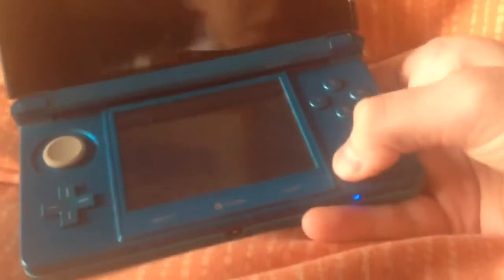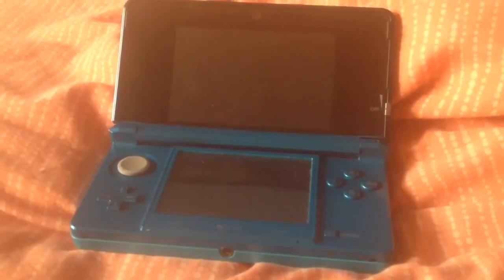Hi guys, I'm on my bed. I've got my 3DS here and it literally doesn't work. Let me show you — I can't quite open it. Let's try and turn it on. Make sure you guys can see. Normally videos don't look like this. So I turn the DS on and then look what happens.